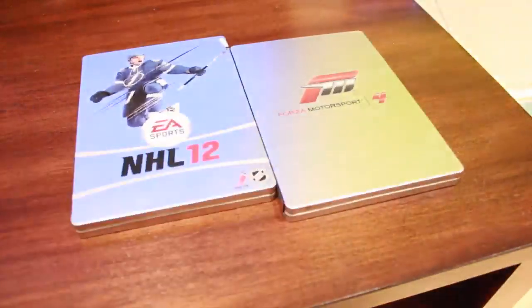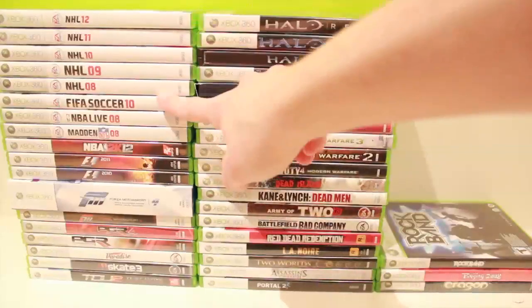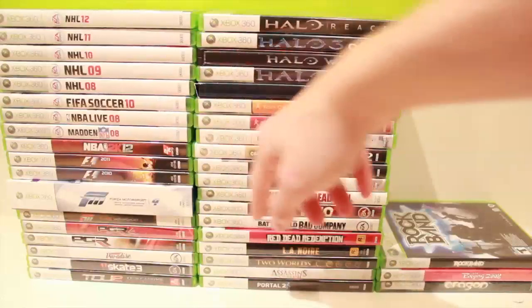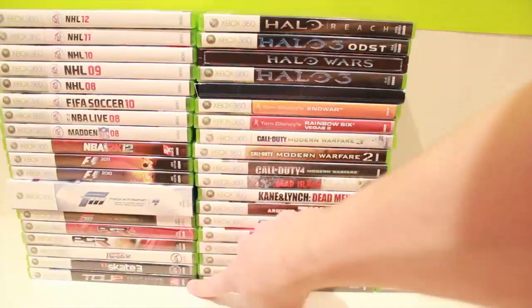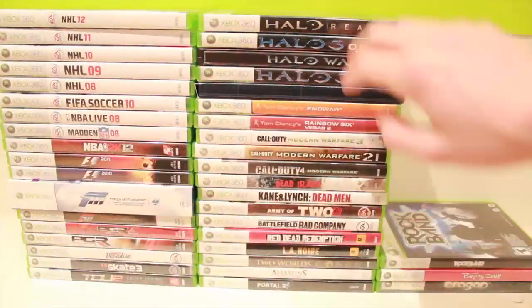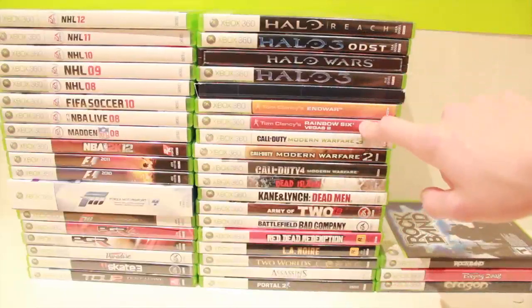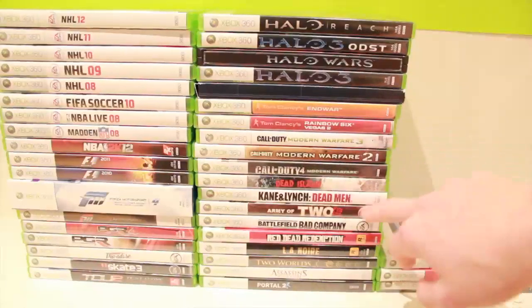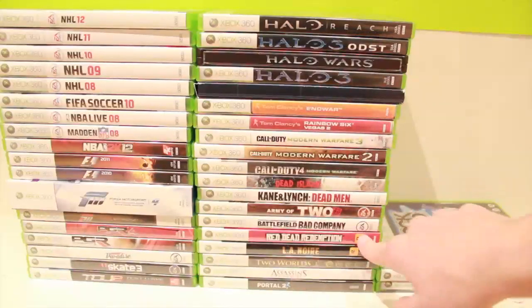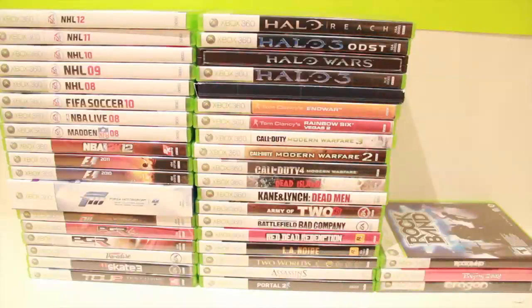Let's move on to my full games collection. I've got my EA Sports games — NHL, FIFA, NBA, Madden, all those. Then I've got NBA 2K12, that's actually my brother's. F1, Forza, Forza, PGR, Paradise, Skate, and TDU2 — basically all my sports games. Over here we've got Halo games, Halo Wars limited edition, Tom Clancy, Rainbow Six, Call of Duty — those are garbage, I don't play those, those are my brother's. Dead Island, Kane and Lynch, Army of Two, Battlefield Bad Company, Red Dead Redemption, LA Noire, Two Worlds, Assassin's Creed, Portal 2 — which is actually quite hard because I don't have that puzzle-solving skill.